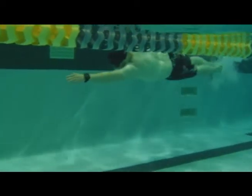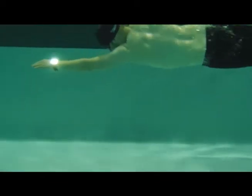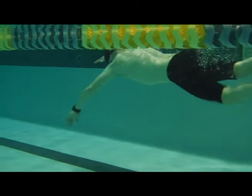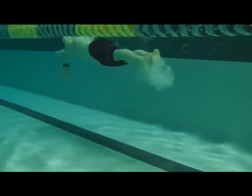And your updated video. You can see you're getting that catch going. Very horizontal in the water. You're getting your nice hip roll in, and you're going to see the one kick per stroke. Looks very nice.